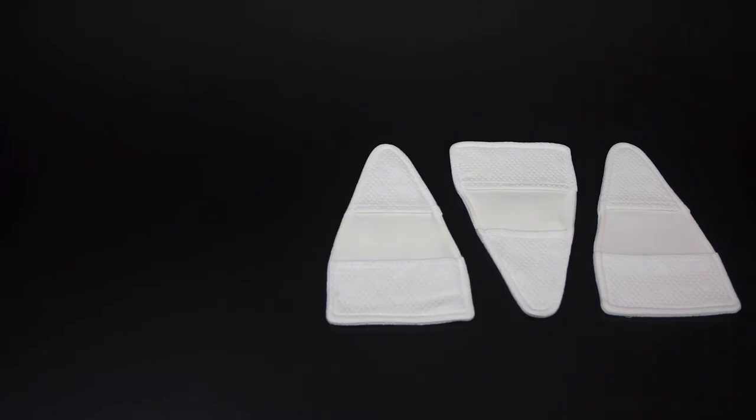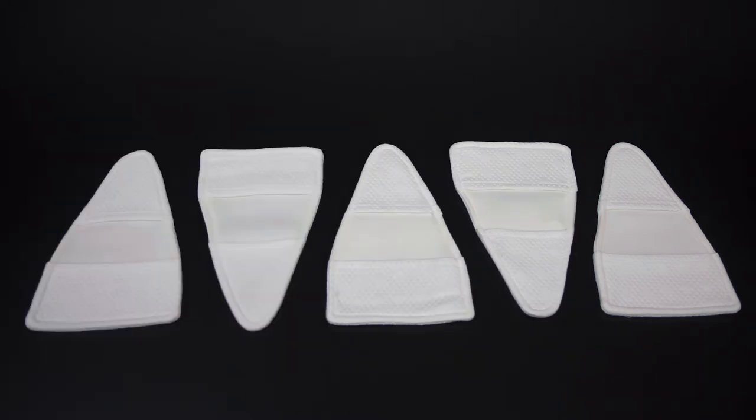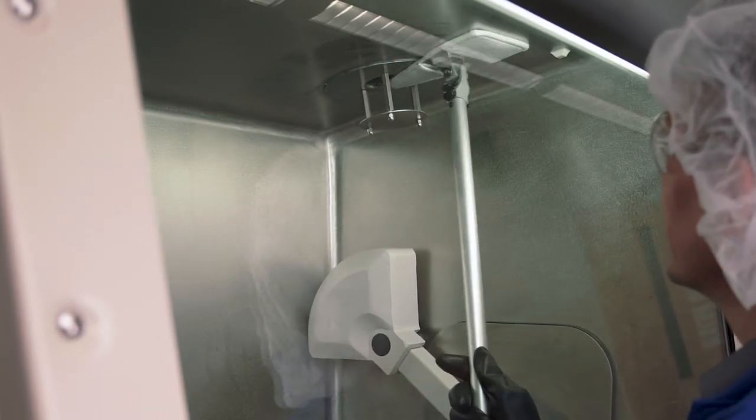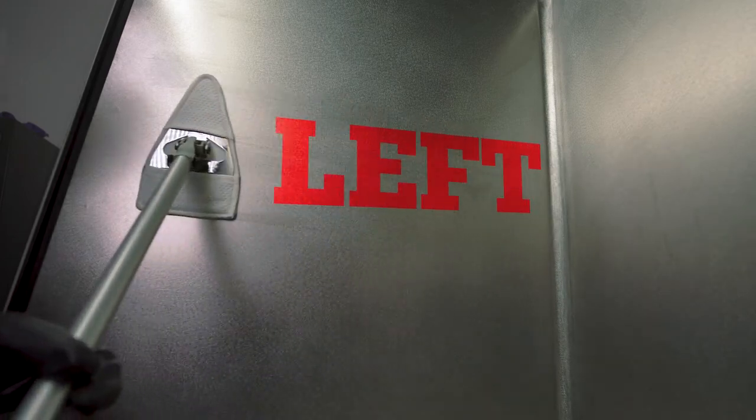Use one padded cover per interior surface, at least five covers, in the following recommended order: ceiling, hooks and rods, back, left, front, right.